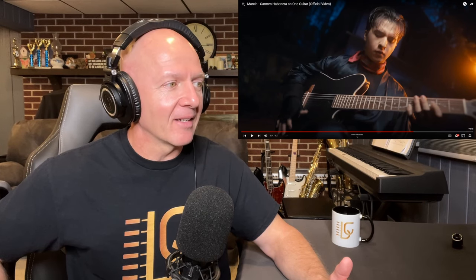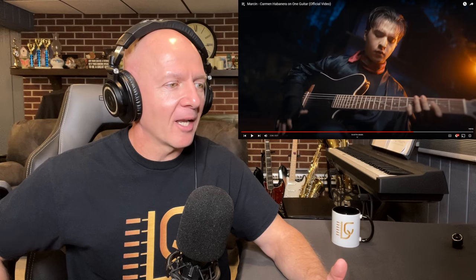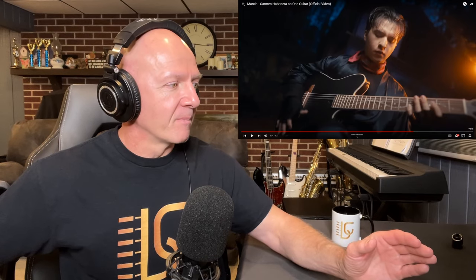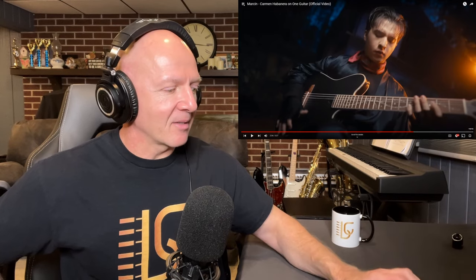Just when you think you've seen it all with Marcin, he comes up with something brand new. Not only is he playing some wicked, cool-sounding riffs and melodic lines — which I think has a little vibe with Tim Henson from Polyphia, it has that vibe — but then Marcin comes off the fretboard and just makes his way back to the bridge, which is the back of the guitar, way down the other end of the strings.